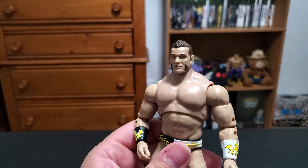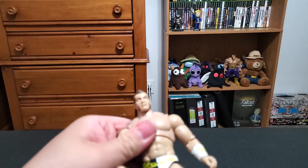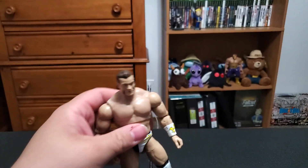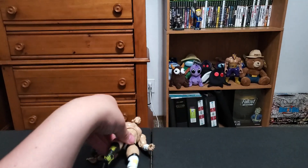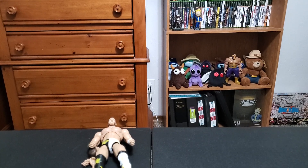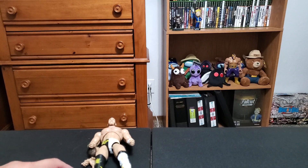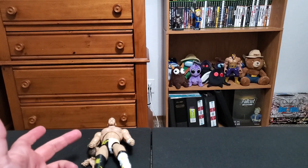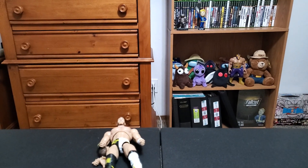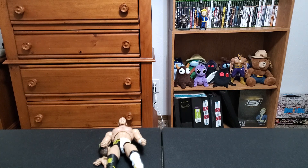Maybe the yelling head looks a little bit more accurate. Either way, cool figure — just kind of wonky with the head sculpts. It just appears to be AEW's thing. He stands great though, so fantastic. The fact that both head sculpts are wonky — if one looked good and the other was bad I'd give it a thumbs up, but because both head sculpts look pretty weird, thumbs in the middle. But I like Brian Cage. I'm a big Brian Cage fan. He deserves way more than what he's getting.